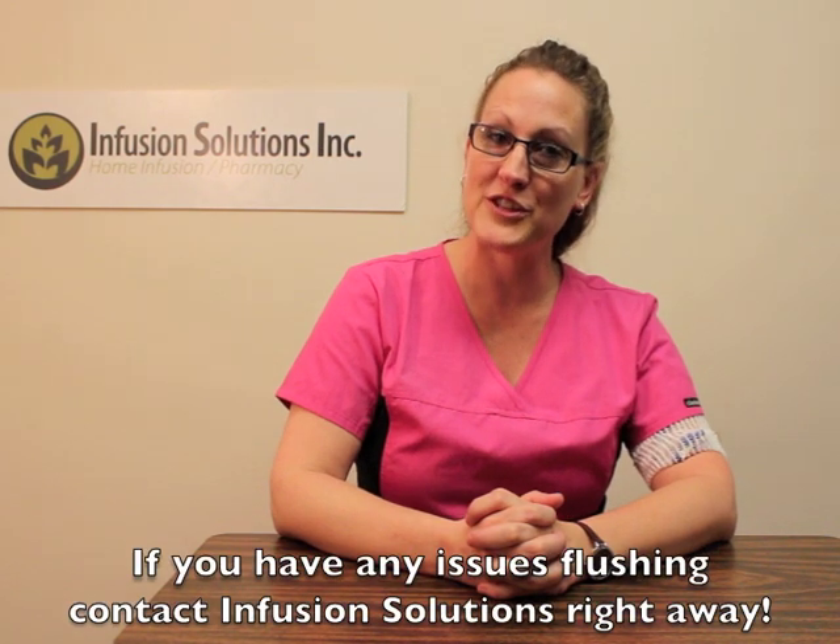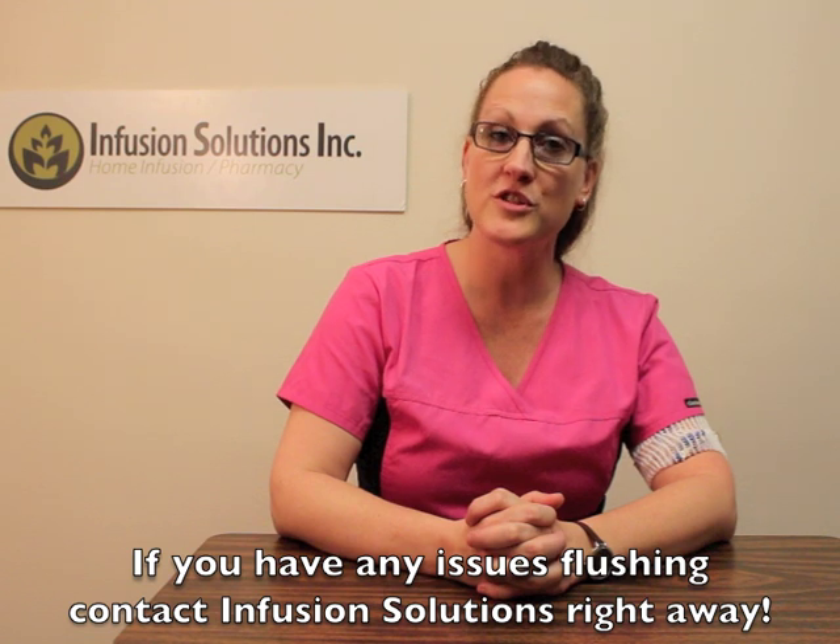If you have any troubles flushing your line, call Infusion Solutions as soon as you can and speak with one of our nurses. Thank you for watching, and have a great day.